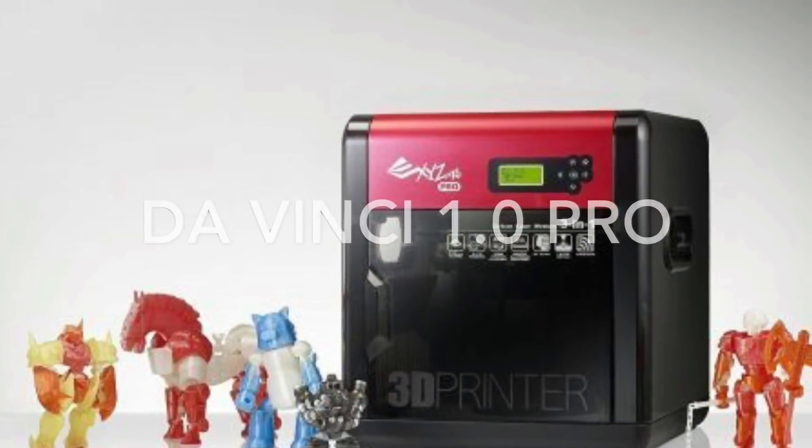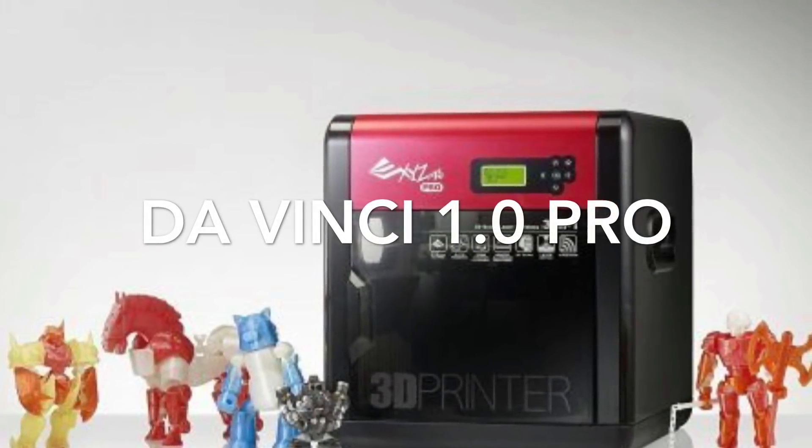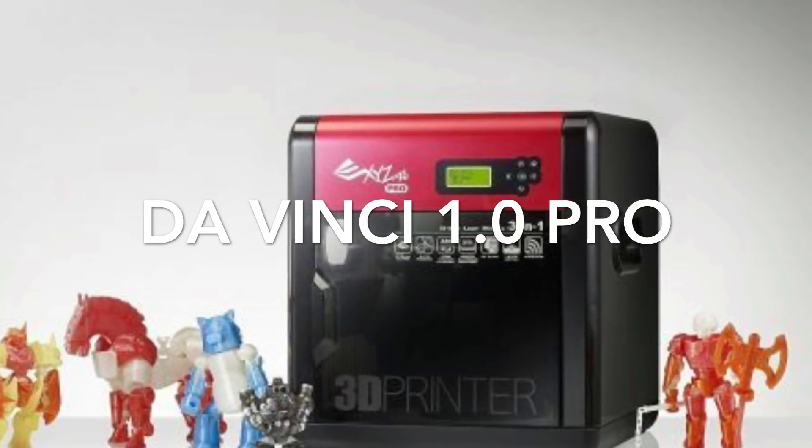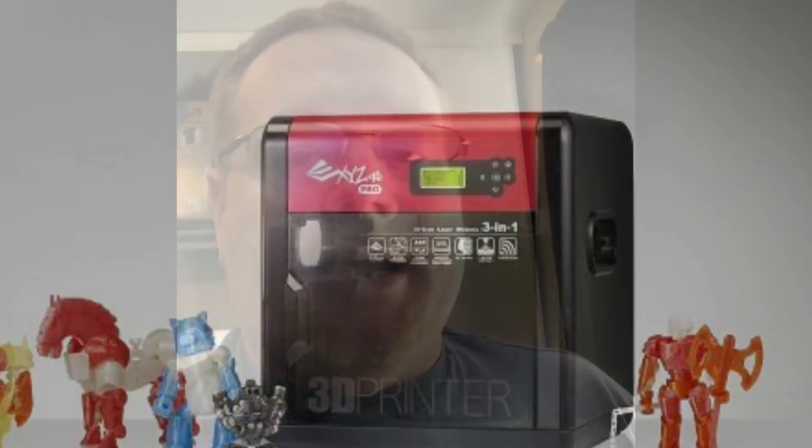What's up YouTube? Today I'm going to talk about XYZ Printing DaVinci 1.0 Pro, a 3-in-1 printer — 3D printer, scanner, and laser etcher. It's got a lot of features, but if you're a beginner or a novice you might want to skip this one unless 3D printing is going to be something that you are really going to love.